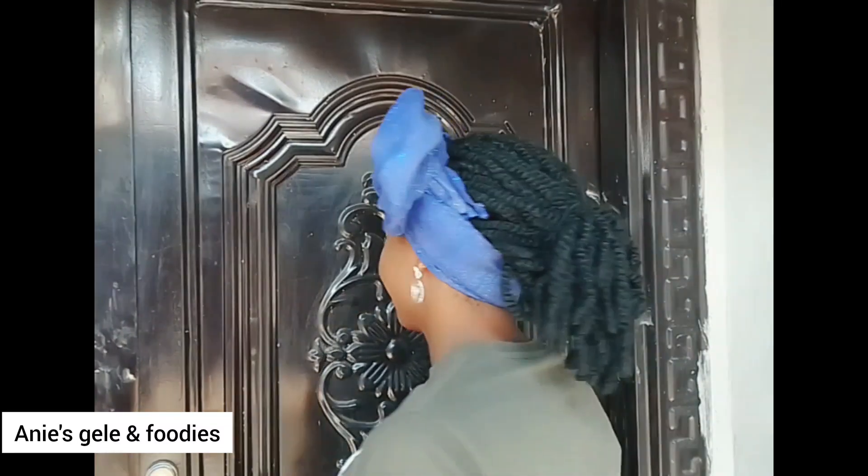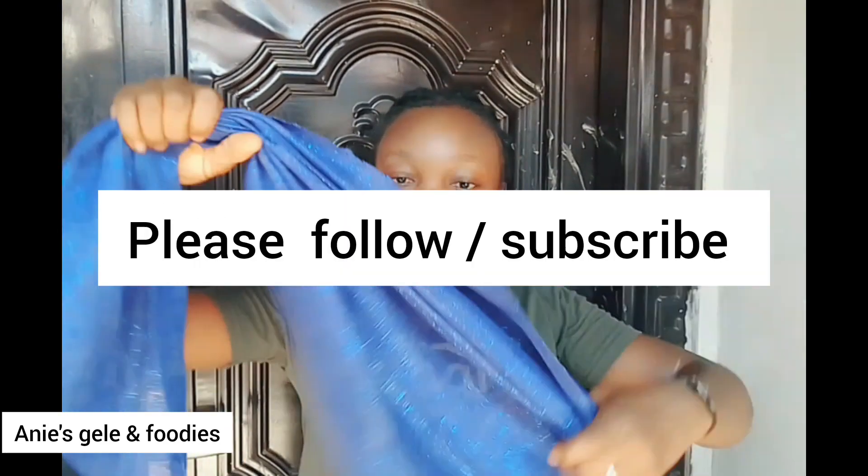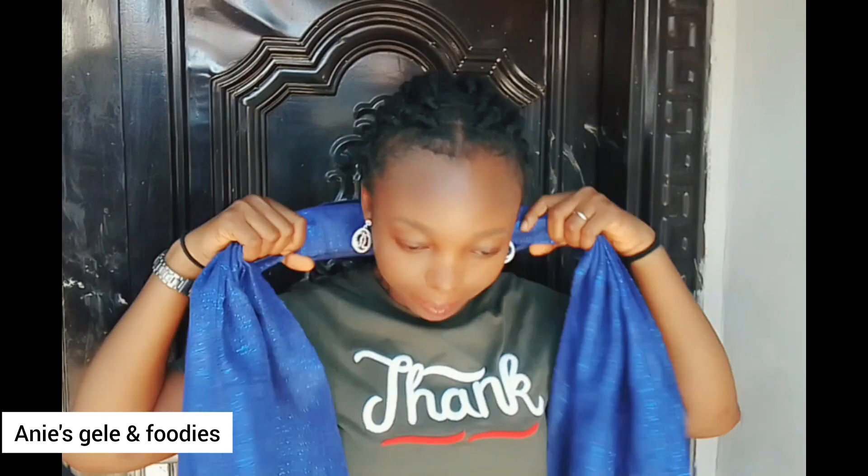Hello my wonderful people! Let me show you how I tied it. This is Ashokie material and it is a four-layer Ashokie, so the measurements I'm using for this is 50/50. See the way I'm wrapping it.